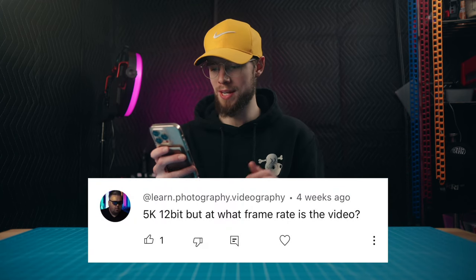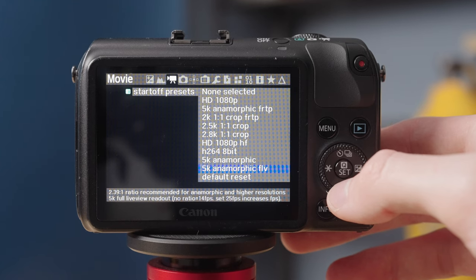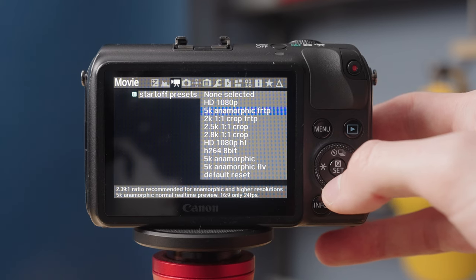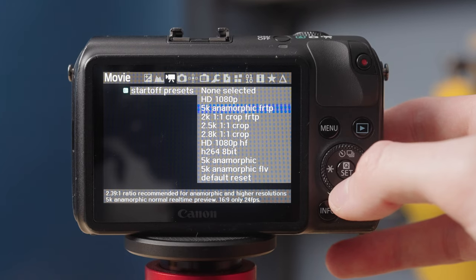5K 12-bit, but at what frame rate? There is a 5K mode that only records 20 frames per second, and concerns about 10 or 15 fps modes are valid for older Magic Lantern firmwares. The 20fps mode isn't really usable for regular motion — it would look really choppy. However, there is a 5K 12-bit 24 frame per second mode, which is the one I regularly recommend. It's a normal frame rate and you're not going to have any issues with choppy video.